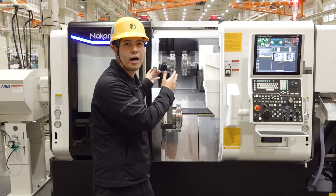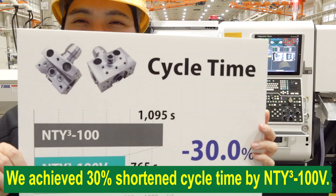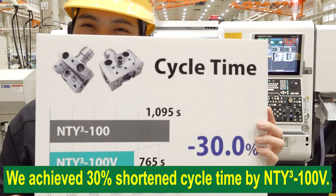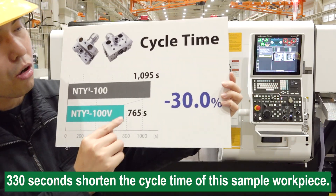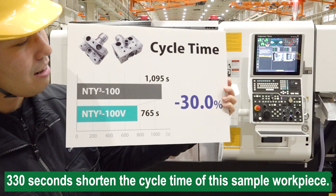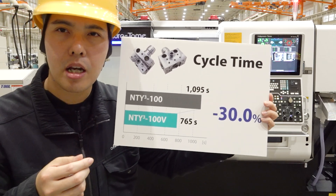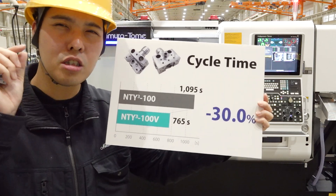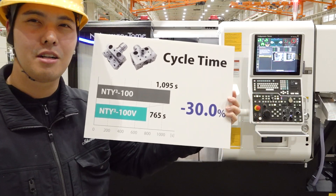Now, this machine, the NT-Y3-100V, is suited to customers who require high production output and fast cycle time. This is our result: we achieve 30% shorter cycle time with the NT-Y3-100V — 332 seconds shorter cycle time on this sample workpiece. If we get a shorter cycle time, what happens? You can achieve rapid delivery time, cost reduction, and increased production without heavy-duty work. It's a big difference.